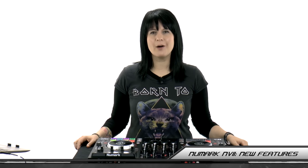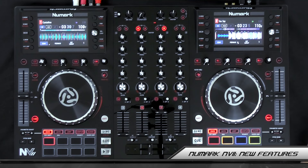Hey guys, DJ Shorty here from Shorty's Complete DJ Method on Groove3.com, and in this video I'm going to give you a quick walkthrough of all the updated features on the brand new Numark NV2 Serato DJ controller.